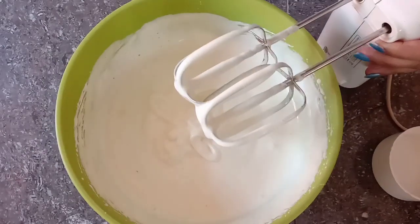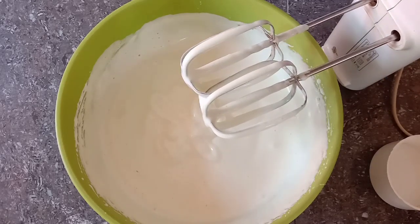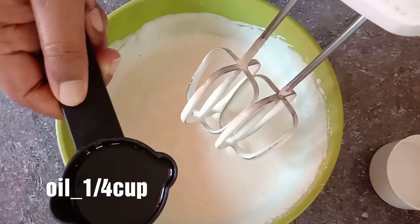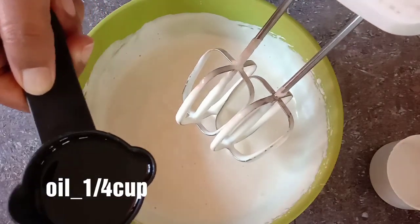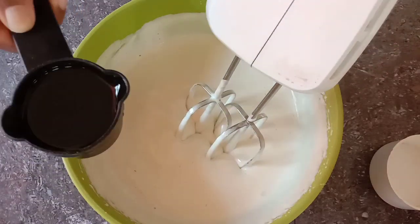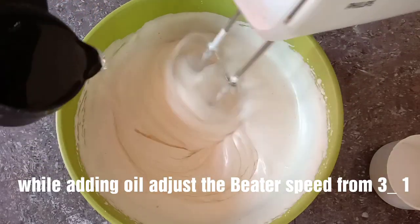When you add the oil, you can add it and mix well. You can adjust the speed as needed. I am using oil here — just add a bit and incorporate it.